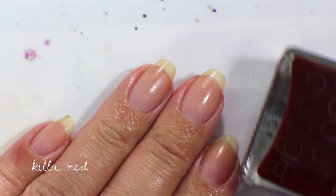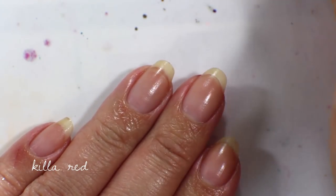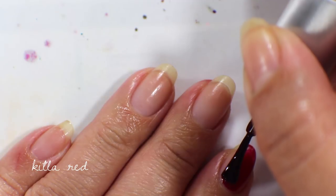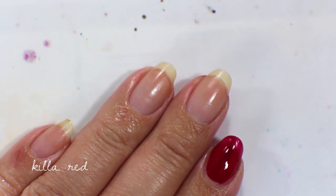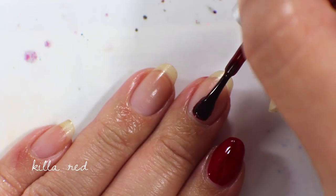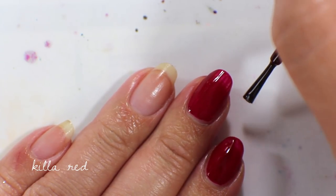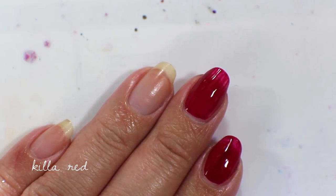The next polish is called Killa Red and it is a very dark, beautiful vampy red color. This is one of the original colors from Rescue Beauty Lounge that I ever purchased — the most beautiful, sexy red color. It's amazing. It's not completely opaque in one coat; I do need two coats, but it is one of the best sexy reds out there. Still upset they don't make this one anymore. That's what it looks like in one coat.